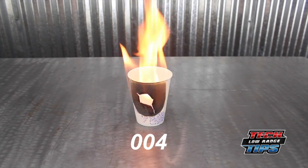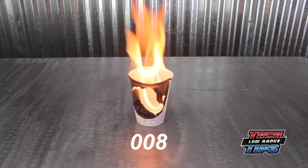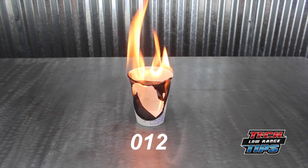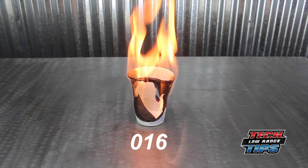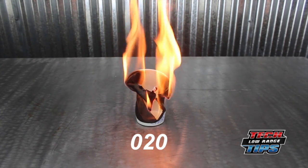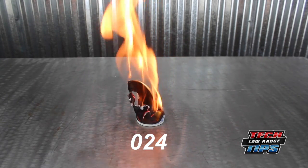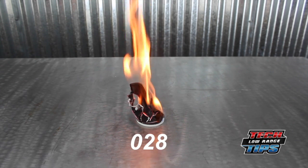This empty paper cup symbolizes your engine without any liquid in the cooling system. As you can see, it doesn't take long to completely destroy the cup — about 30 seconds.